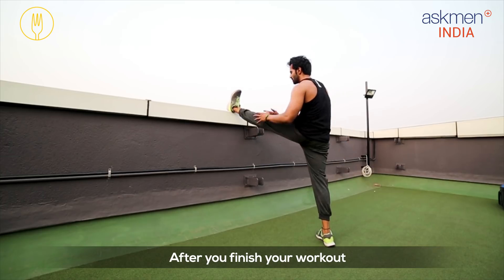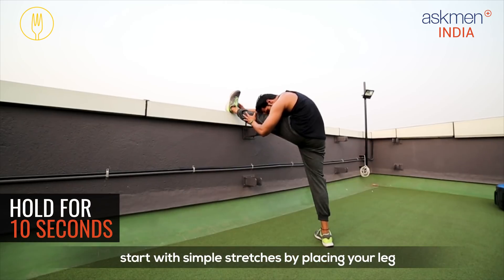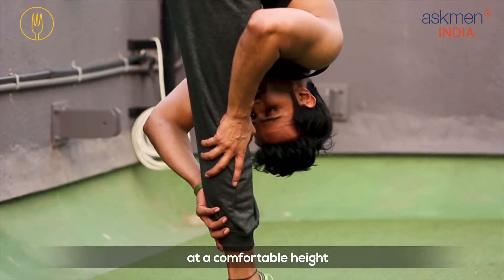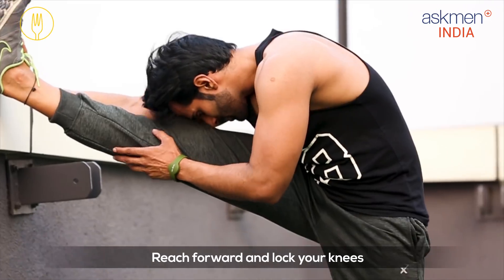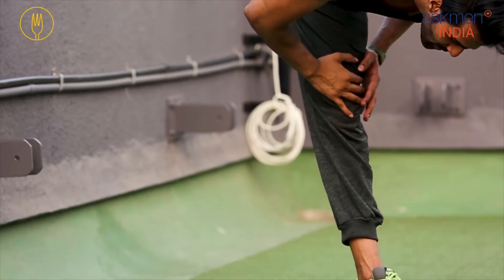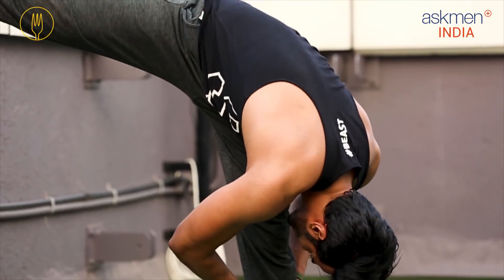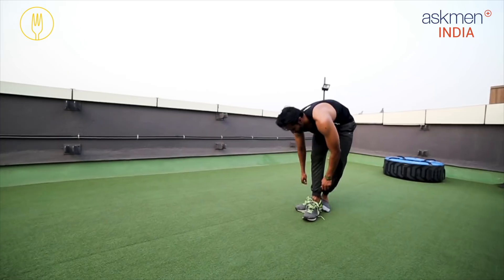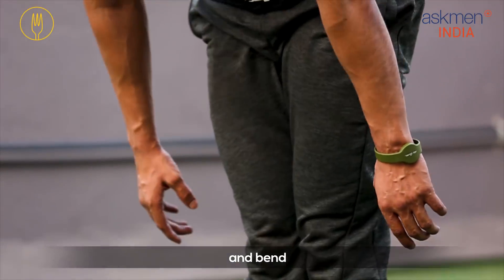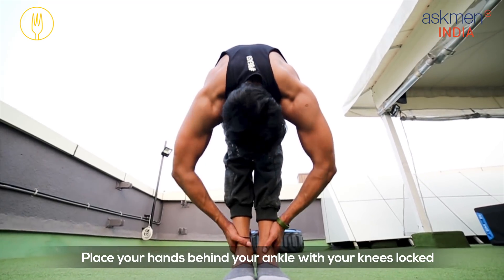After you finish your workout or basic warm-up, start with simple stretches by placing your leg at a comfortable height. Reach forward and lock your knees. Repeat the same on the other side. Now take off your shoes and bend, placing your hands behind your ankle with your knees locked.